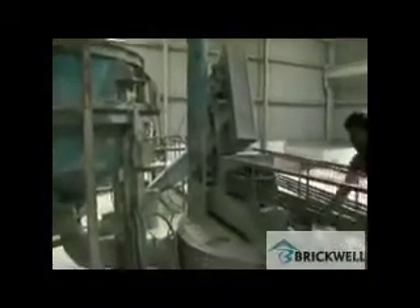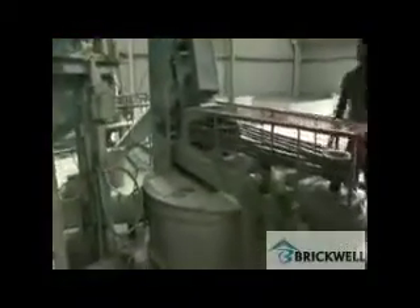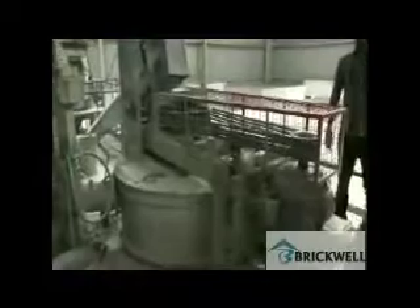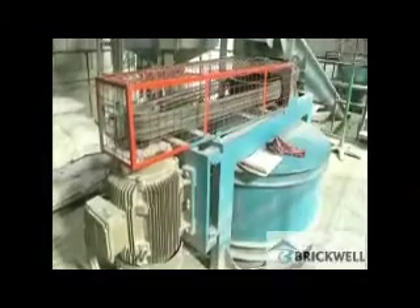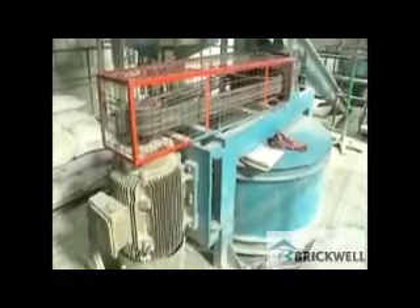Cement and quicklime are being batched. Fresh slurry and return slurry are batched and all material is sent to the pouring mixture, where gypsum, soluble oil, and aluminium powder are added.